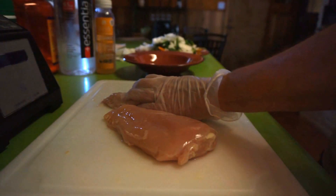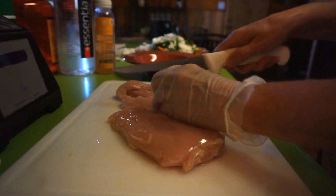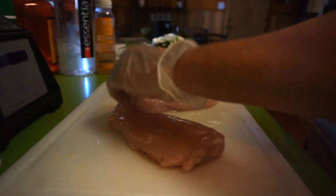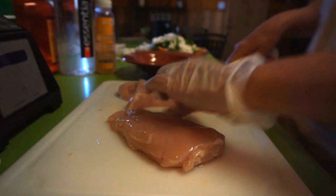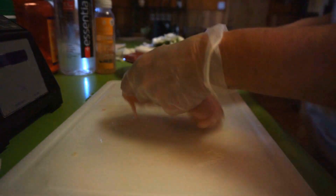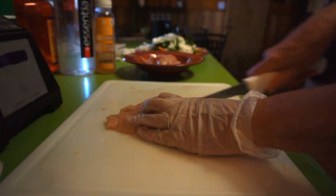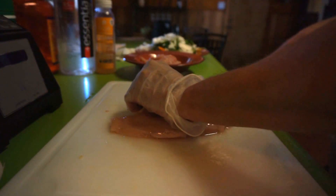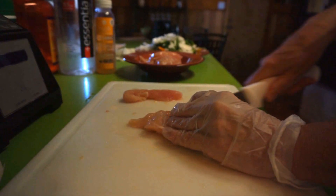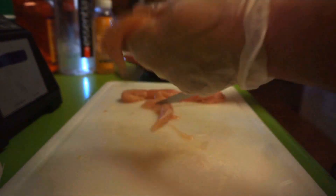I'm just going to cut this in strips and usually cut them in half — I don't want them too long. I really need to sharpen this knife, it's not wanting to cut through very well, but I'll remember to do that next time. This is super easy, and then it cooks in the oven after you put it in the pan. It's a little bit of prep work but not a whole lot. Lots of spices — it's really, really good and the chicken comes out tender.